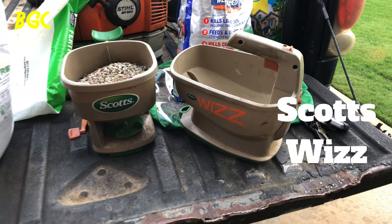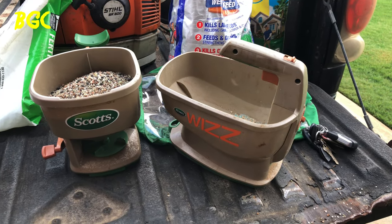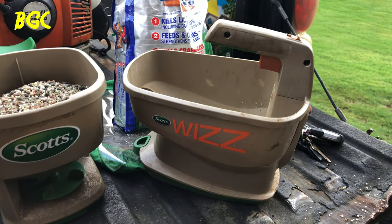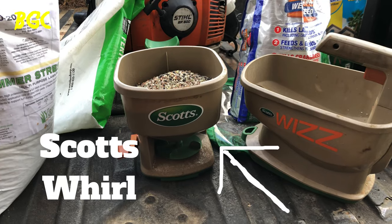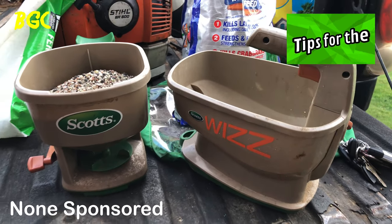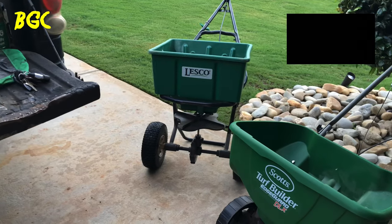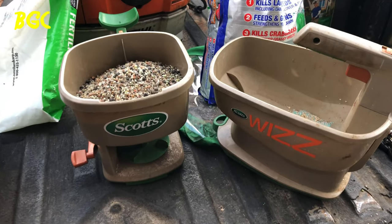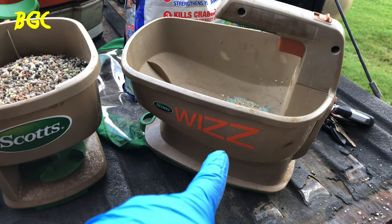This is the Scotts Whiz. I did a small review on it and I'm going to be honest — I love the Scotts Whiz, it's my go-to. But it does have some cons. By the way, neither Scotts nor anyone is sponsoring this — this is a non-sponsored video. These are items the average homeowner would actually be using. I'll leave links in the description for all these products.